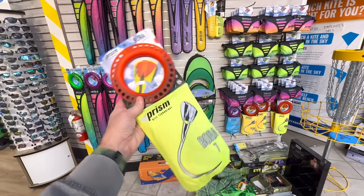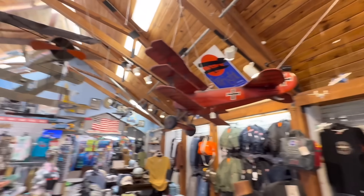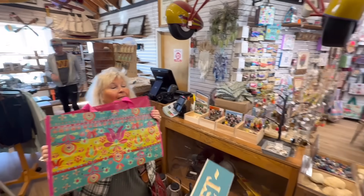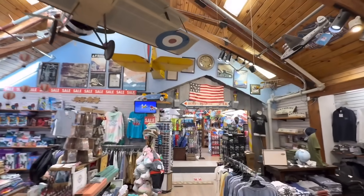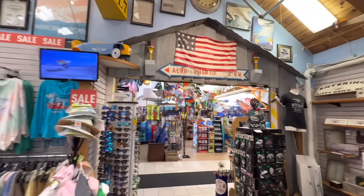More shopping here — my companion is getting another one of these because she left it out in the rain. She's got lots of other stuff too. I'm sherpa boy now, just carrying the bag. I got what I wanted, now she gets to do some shopping. Let's go have some fun.